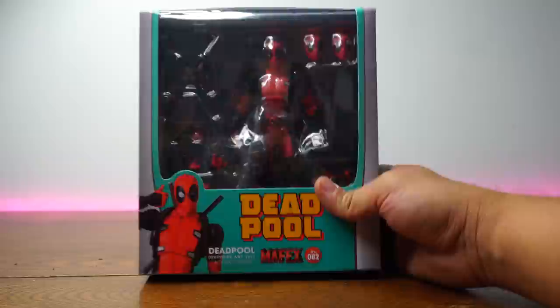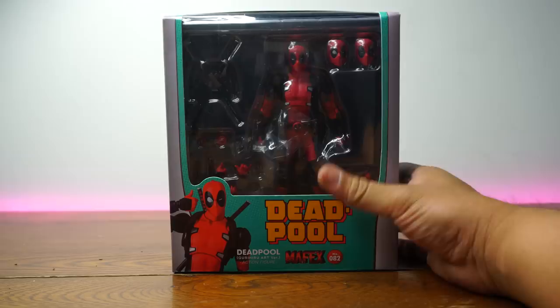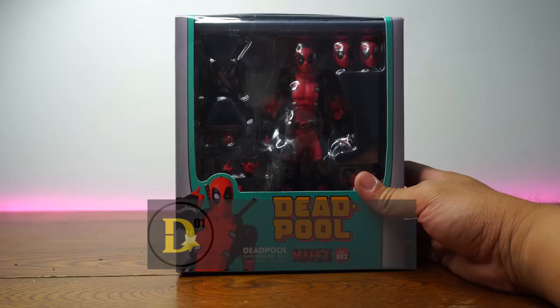This is not the Mafex Deadpool! What's up everyone? Thank you for joining us once again on the D-Star-01 channel. I'm your host Dexter Araculous, and welcome back to another This Is Not video.